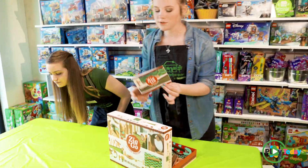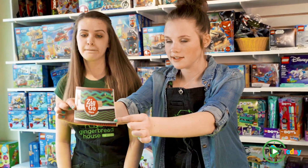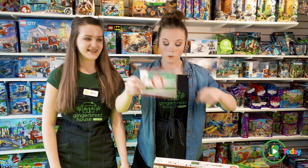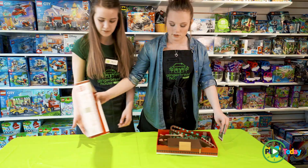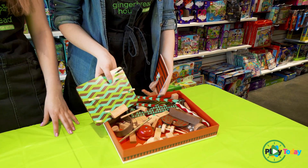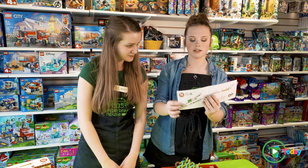Each package comes with some instructions. You can do it the way of the instructions, which is what we're gonna do today, or you can totally make your own. It comes with all of your pieces — everything you need. This is what we're gonna be building today.